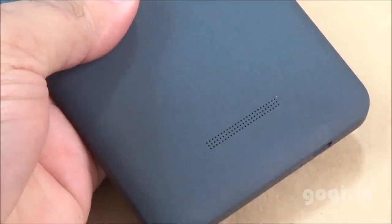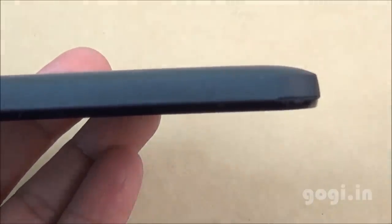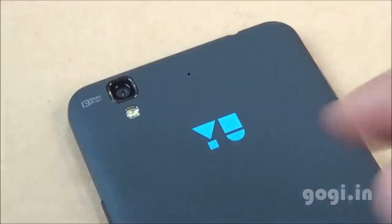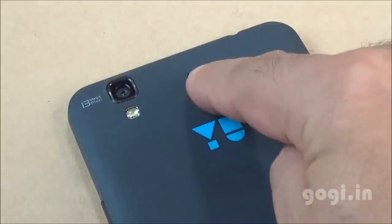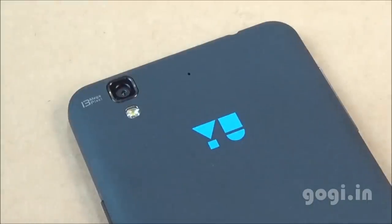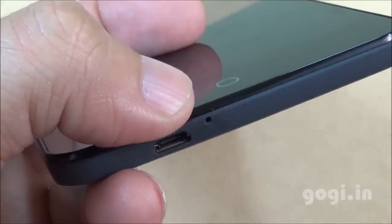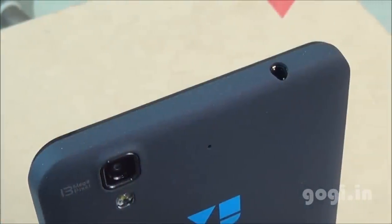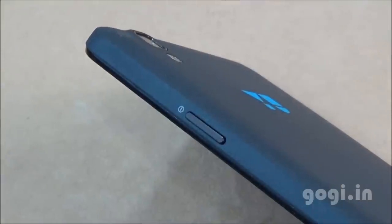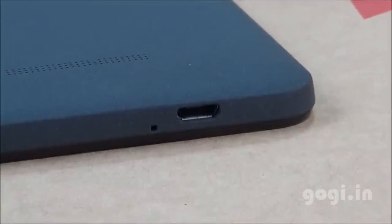The back side is flat, and when you place the handset on a flat surface it covers up the speaker vents, reducing sound output. There's a YU logo on the back, a 13MP rear autofocus camera, LED flash, and dual mics for noise cancellation — one at the bottom and one on the back. The 3.5mm audio jack is on top, power button on the right, volume rockers on the left, and the micro USB port and mic at the bottom.